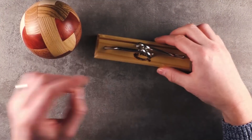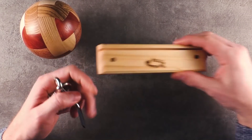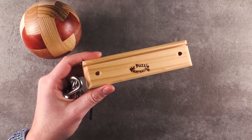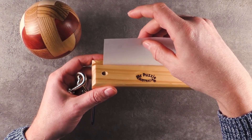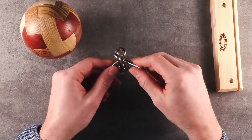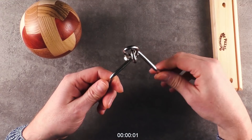And as promised, we will also have a look at this puzzle here — the two nails. By the way, it's pretty cool because you can place something in here and place it on your desk. I have no idea how this works. However, I will now give it a first try and disentangle these two nails.